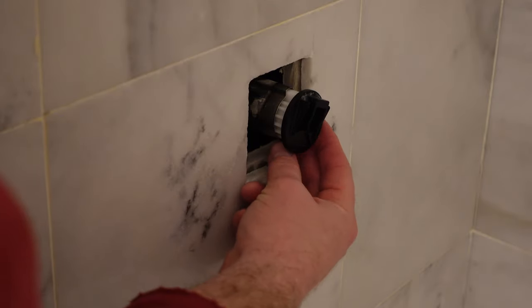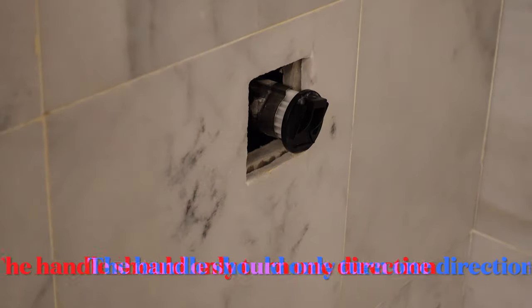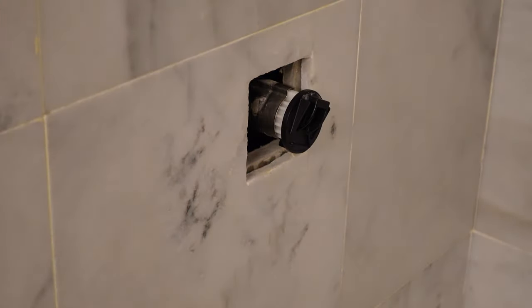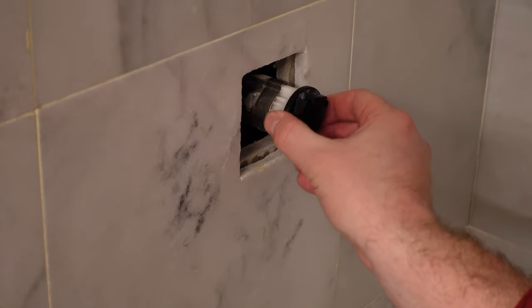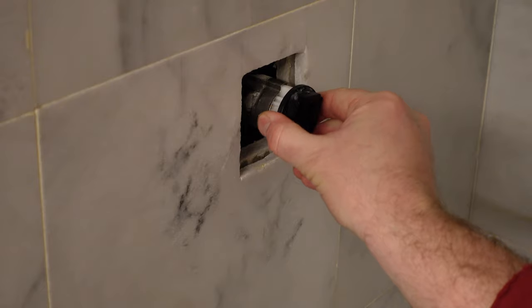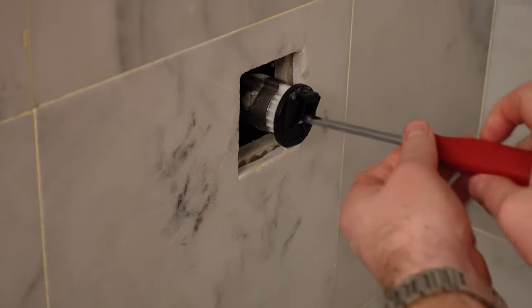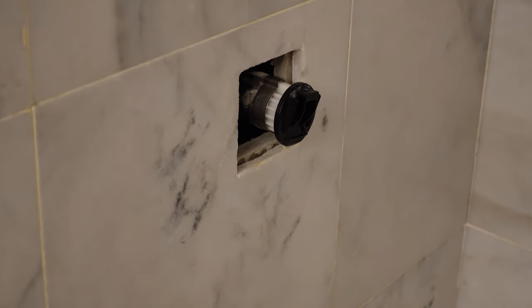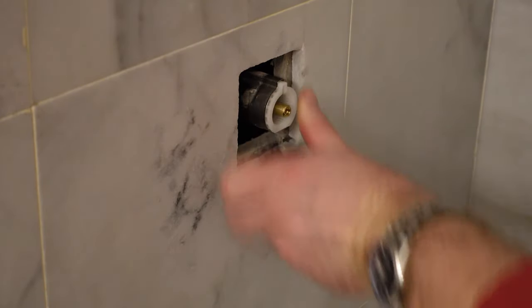I noticed something — this is not in the right spot. I have to take this off, flip it around, and reinstall it because I can do it in one direction or the other, I can't just turn it all the way around. I'm taking this stopper and changing its position.